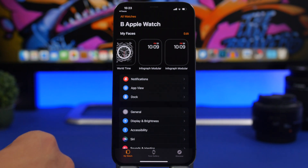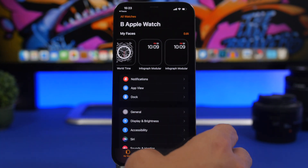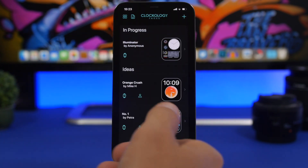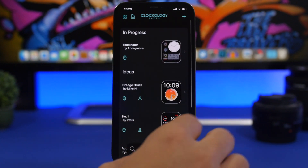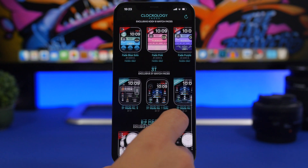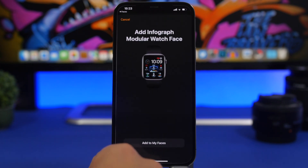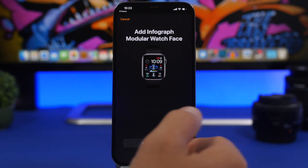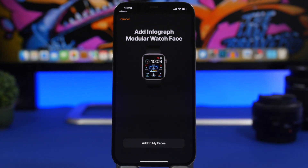You can also install watch faces straight from within the Clockology app. If you find any watch face you like in the app, simply tap on it and it will add it to your Apple Watch app — as easy as that. You will have a really beautiful watch face that looks much different from all other Apple Watches.